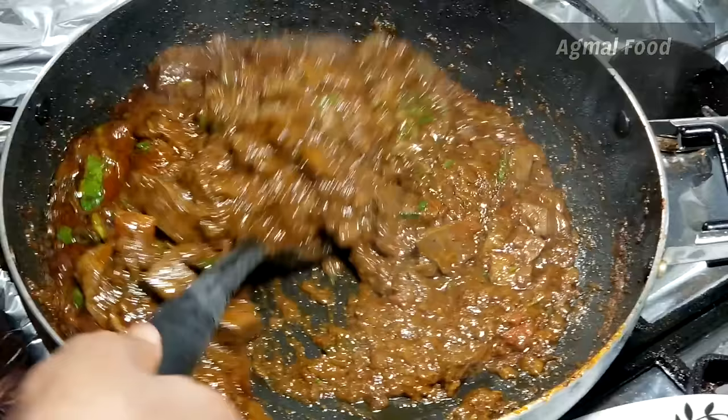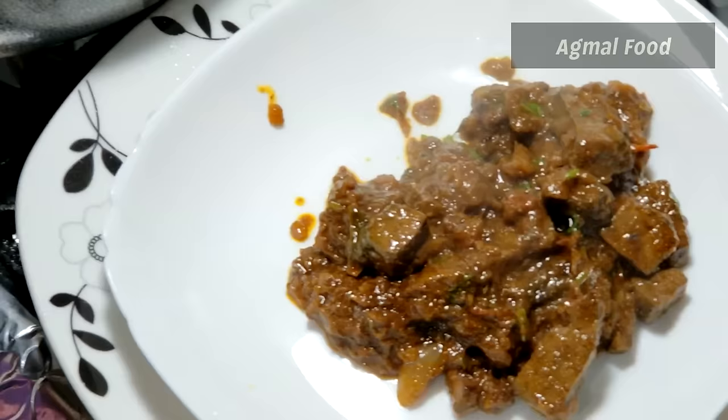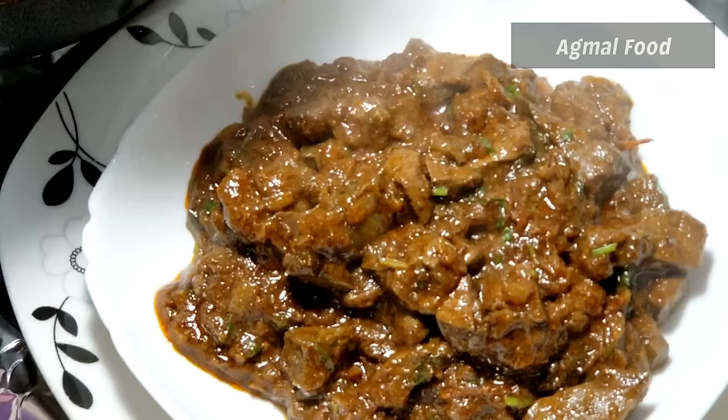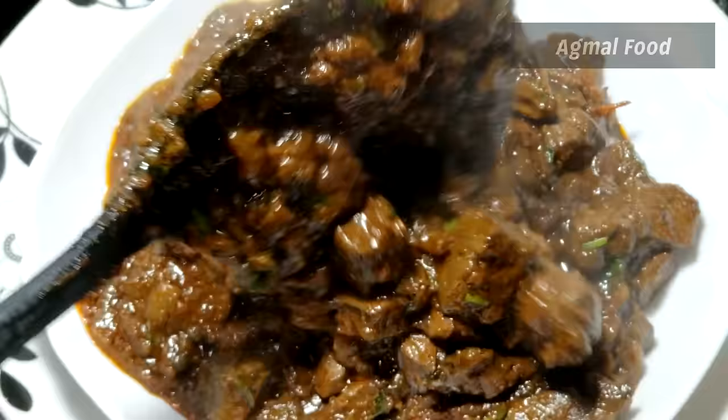Hello viewers! Welcome to Agma Pooda. Let's see how it tastes like a mutton. This is also a side dish. If you want to make a taste like this, we will see how it tastes like this.